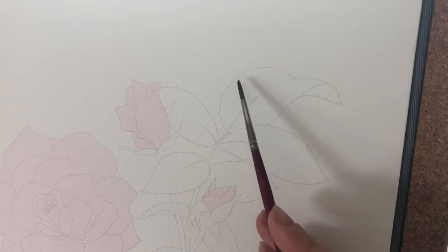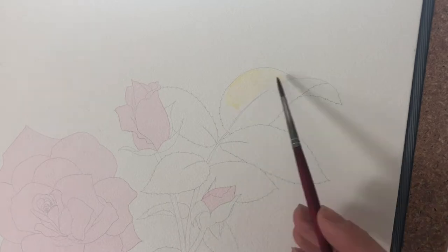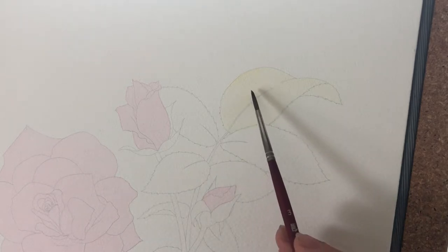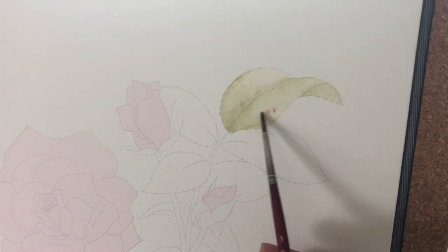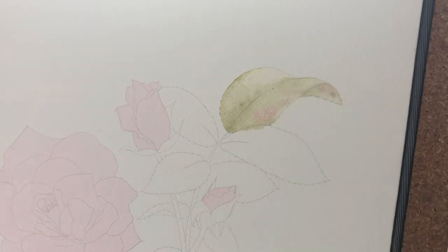I start on the first leaf. With the leaves I was working very wet-in-wet — first I did a yellow layer, then I dropped in some green, a blue-green mix. I also wanted there to be some red in the leaves as a kind of reflective color light from the roses themselves, so I added in some red.